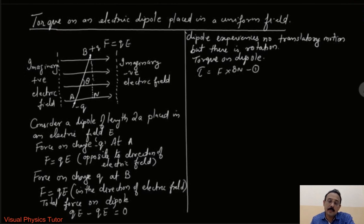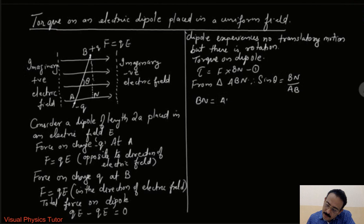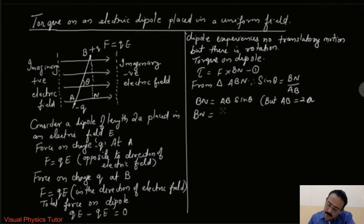Now let us consider triangle ABN. From triangle ABN we can see that sin theta equals BN divided by AB. From here we can write BN equals AB sin theta. But AB is the dipole length which equals 2a, so this can be rewritten as BN equals 2a sin theta.